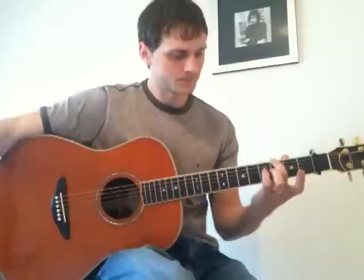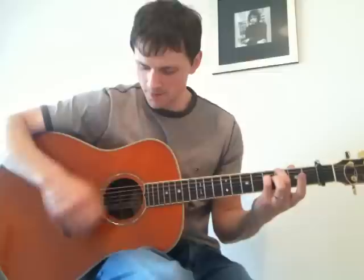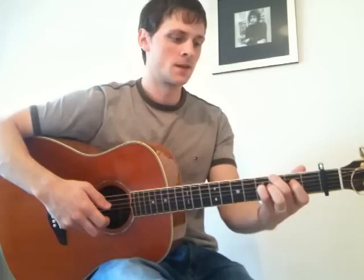Then the last part of this ending: move your little finger to the fourth fret on the fourth string, and play 6, 2, 4, 3. Lift your little finger off. Index finger on the second fret on the third string.